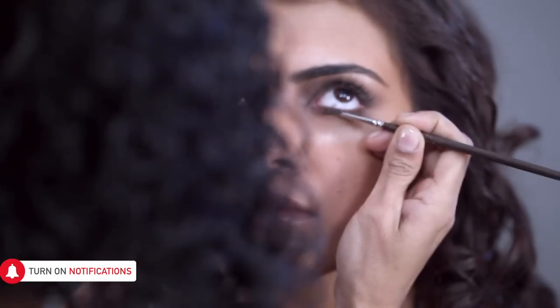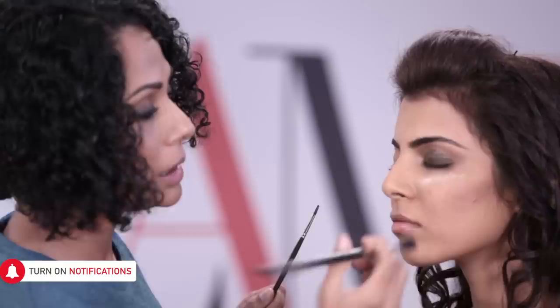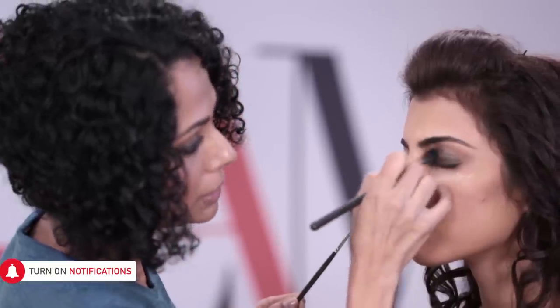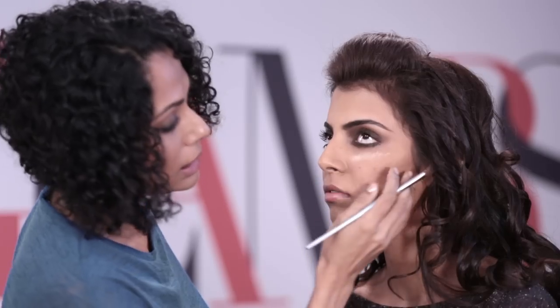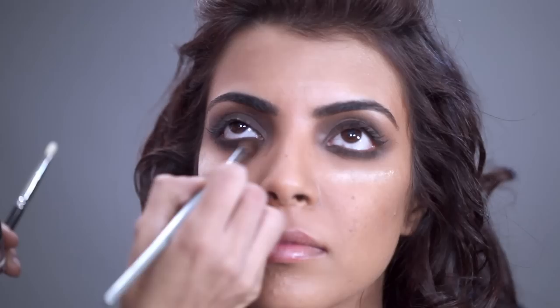Just before I pack on the pigment, I want to do the bottom as well. Line on the bottom. I'm going to blend with a blending brush, so you get a kind of rounded shape. Make sure you soften the corners so you don't want to see any lines.